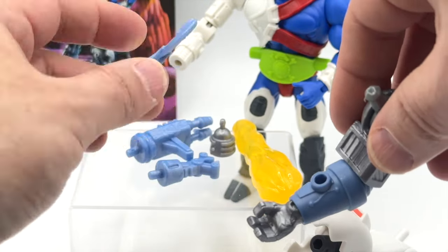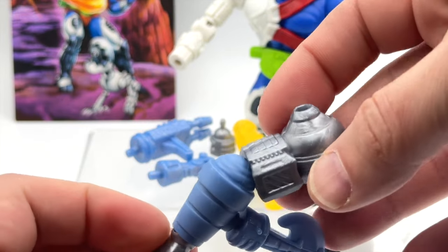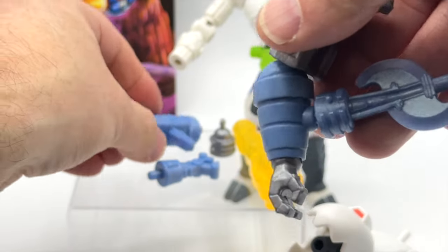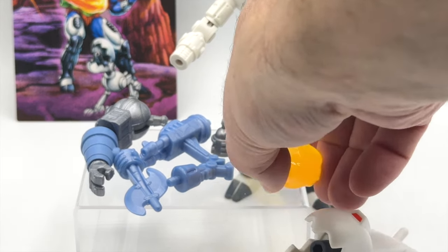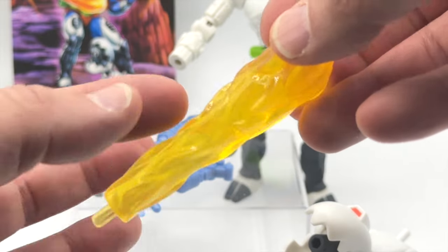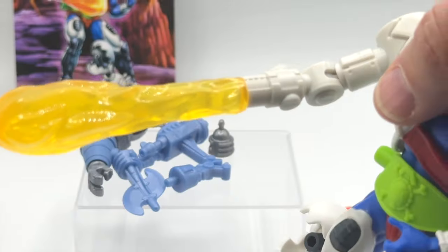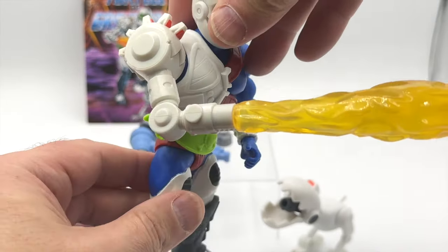Some cool things you can do with the Metal Bato arm: you can attach weapons and accessories to the gauntlet, and also plug them into the side. There's also a really cool blast effect — I love the look of this, and the way it catches the light it looks more orangey and yellow in certain places. You can also plug the blast effect into Trapjaw's mechanical arm, so you can see what he looks like with a blasting torch coming out of it, which looks really cool.